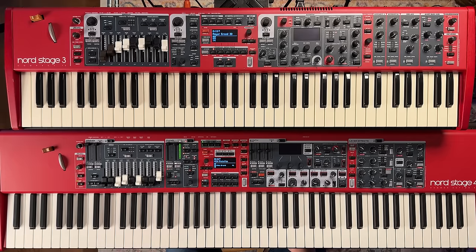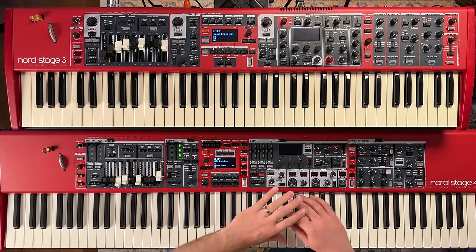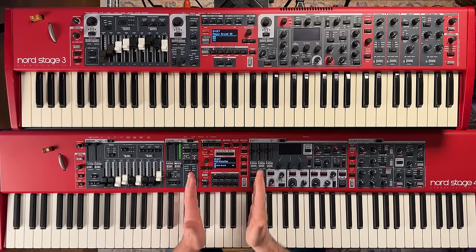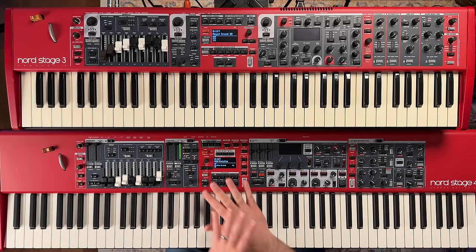From a sound perspective, Nord's sound library for the Nord Stage 3 applies to the Nord Stage 4. On the synth section, they've upgraded the synth engine on the Nord Stage 4, so compatibility of synth sounds between the Nord Stage 3 and Nord Stage 4 is something to research further — stay tuned for that.